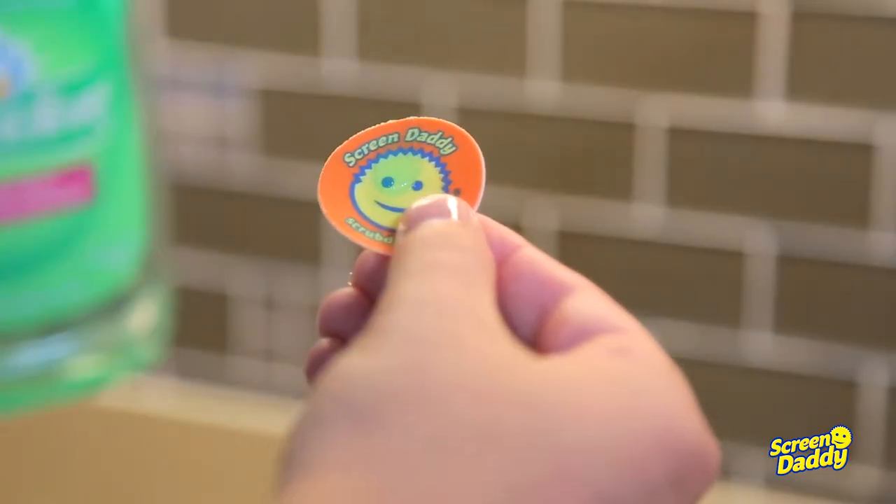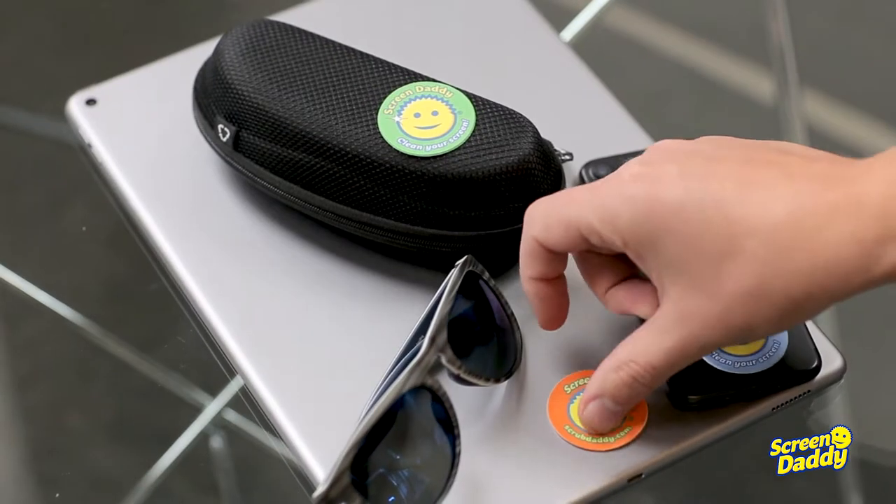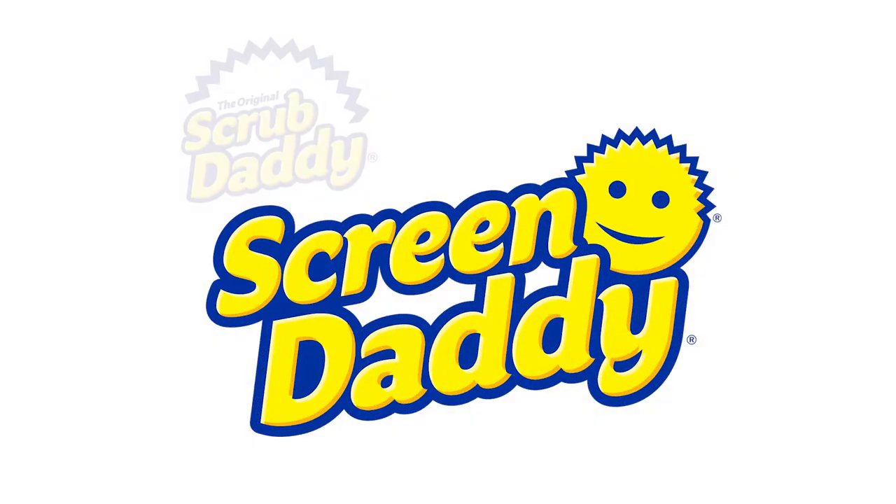ScreenDaddy is washable and reusable. Take your screen from smear to clear with ScreenDaddy.